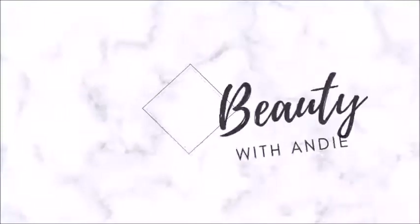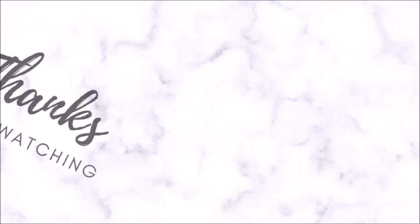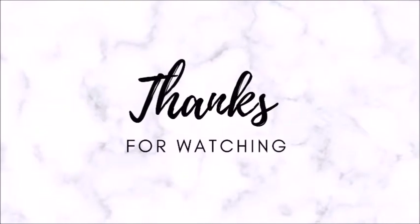Hi guys, welcome back to the channel. My name is Andrea and this is Beauty with Andy. It's a get ready with me using all my 'shop my stash' products that I picked out for the week.